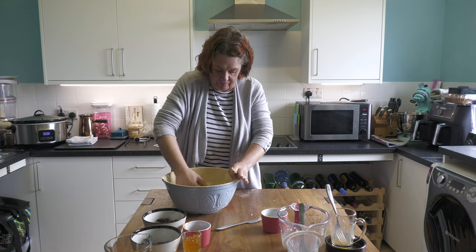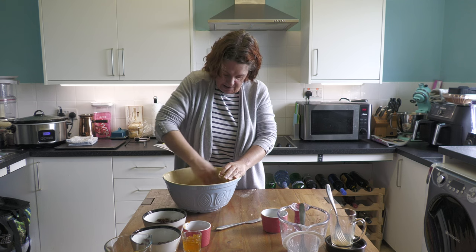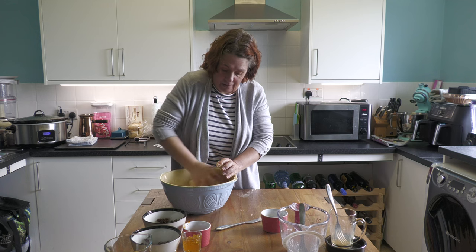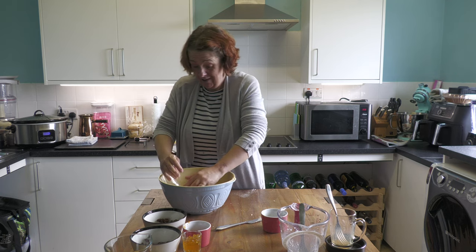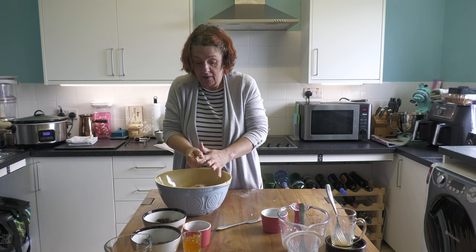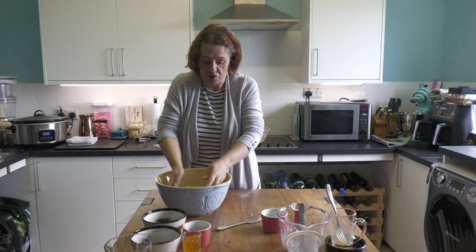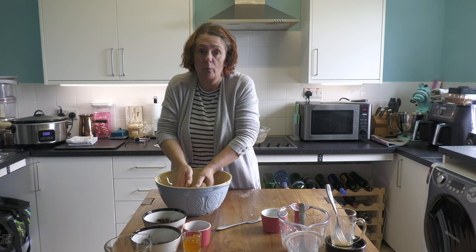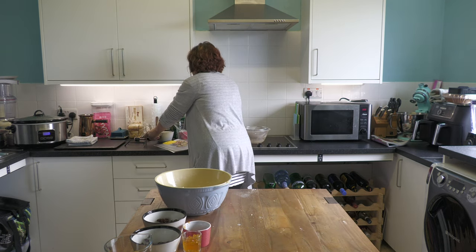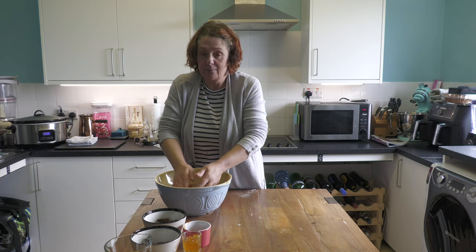Once we've kneaded this, we're going to need to let it prove, and that is a problem for us right now because it's an absolutely awful day outside and not very warm. We don't have an airing cupboard either. What we're going to do - and you can do this too - is boil a kettle and put a dish or roasting tin full of boiling water into the bottom of your oven, which will not be on. Put your dish with your dough above it, close the door, and leave it. That will warm the oven up enough and create a steamy atmosphere which is perfect for dough.